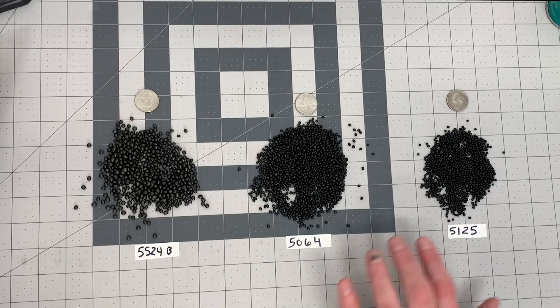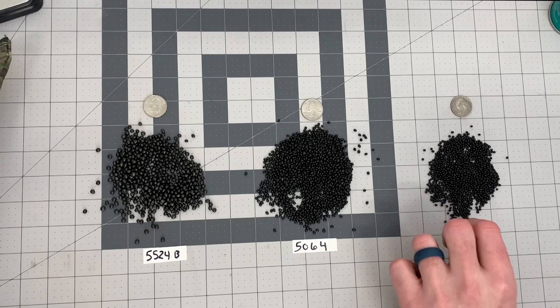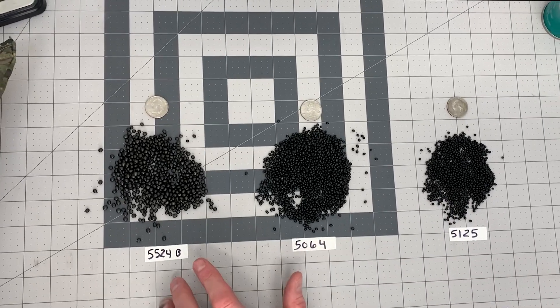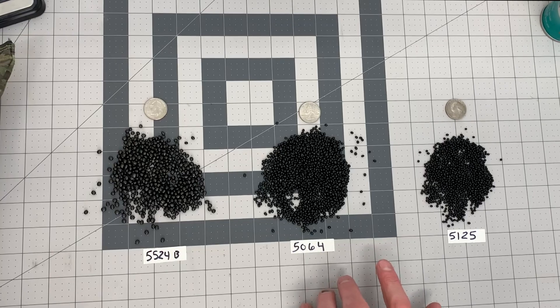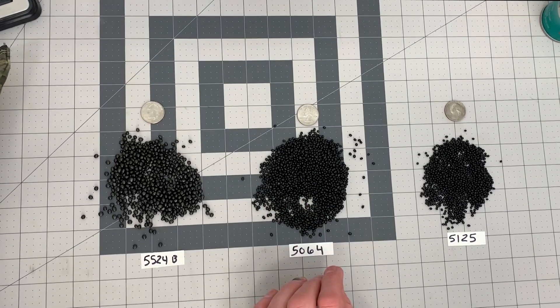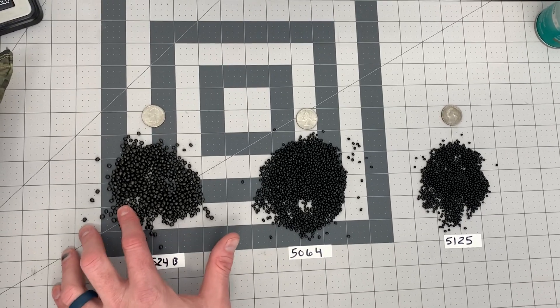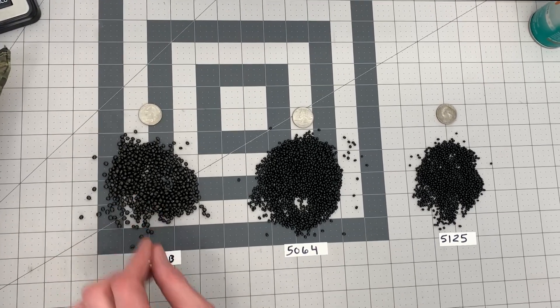They're all a lightweight fill, but 5125 is a little heavier, smaller, and rigid. 5064 is in between our 5524 and our 5125 — it compresses a little bit and has a little bigger bead. And then 5524 will compress and regain its shape. It's a really lightweight ball.